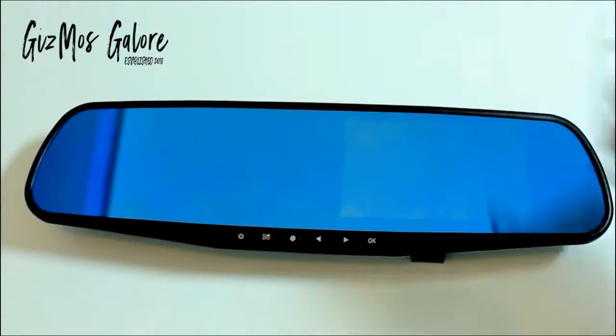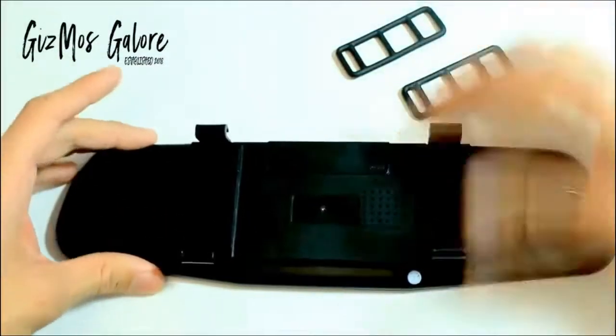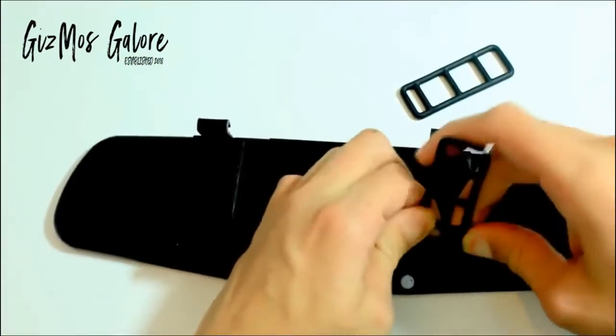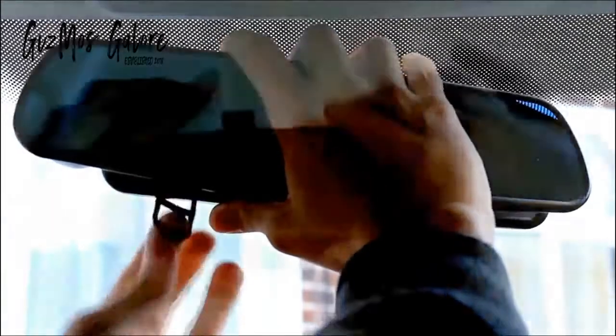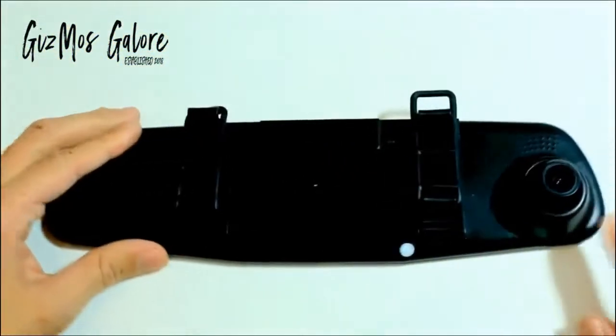To set the device up in the car, the first thing you will need is the two bands that come in the box. You have to attach them first to either the bottom or the top of the hooks on the top of the rear view mirror. Once both are on like this, you want to place it over your previous mirror in your car, then stretch the bands to come over and meet the other side and clip them in. Since the camera is on the other side you don't want to block it when fitting it on.